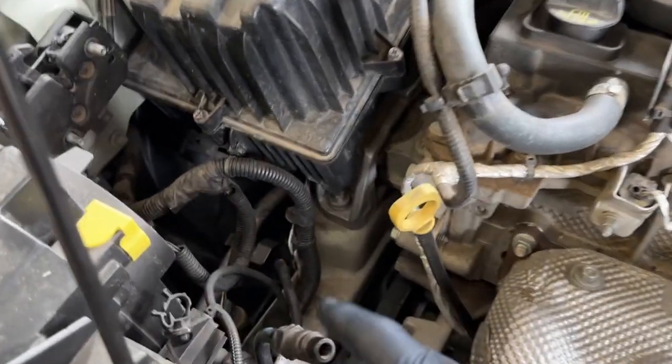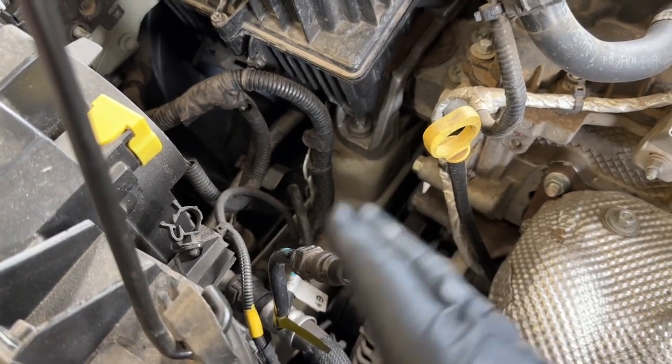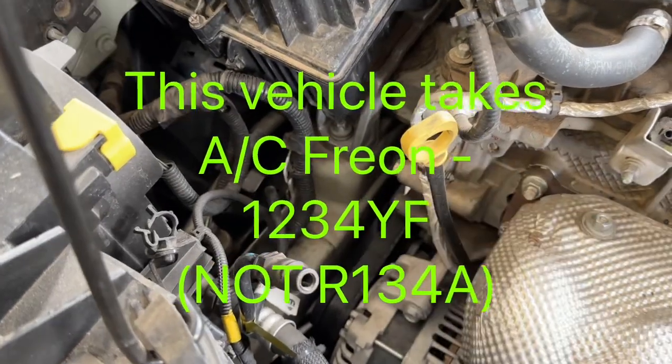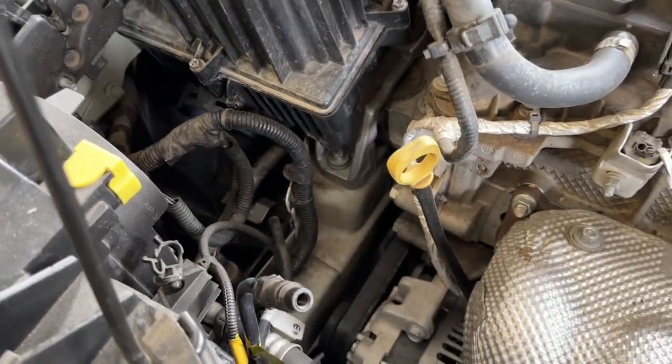The first thing you're going to do is evacuate the system. This should be done by a professional to remove your refrigerant — your R134A — from the AC lines. It is illegal to just let it go up into the atmosphere.